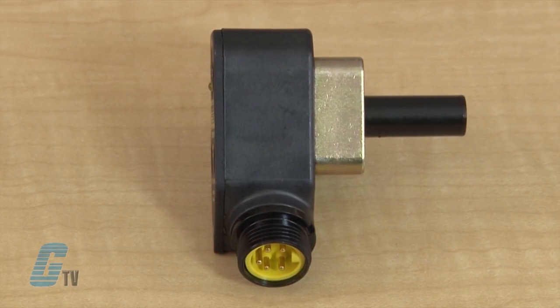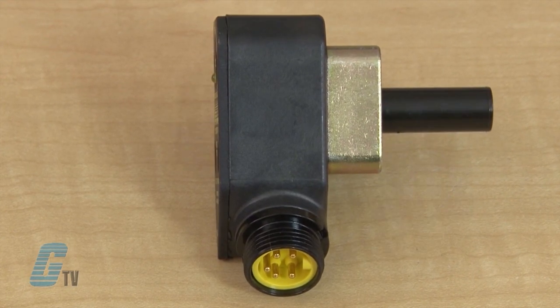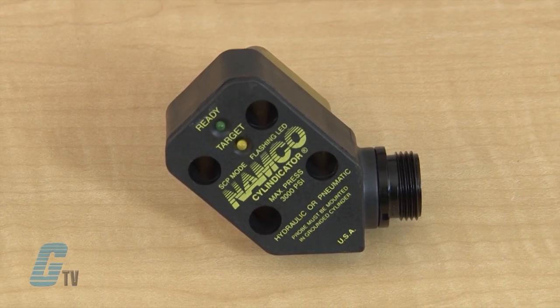Another factor is assuring that there is a minimum step distance between the cushion collar and the piston rod. The standard Celyndicators of this series have a nominal sensing range of .08 inches beyond the stated probe length. The minimum step distance must be greater than .095 inches to guarantee that the sensors will drop out when the target is no longer present. This minimum step distance accounts for mechanical tolerances, temperature effects, and hysteresis effects.